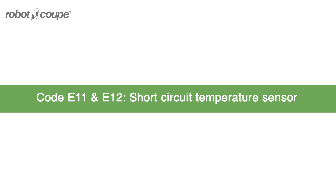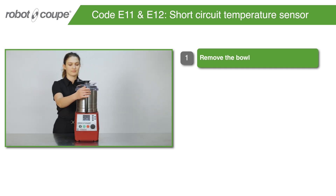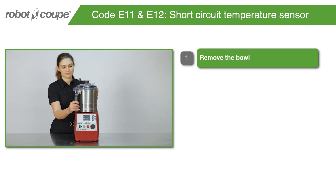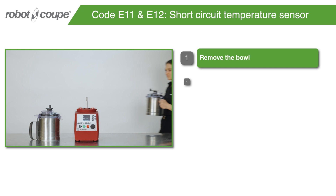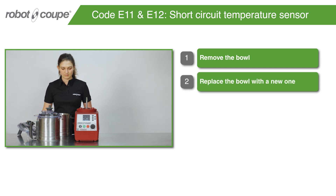Code E11 and E12 – Short Circuit Temperature Sensor. Remove the bowl. Replace the bowl with a new one.